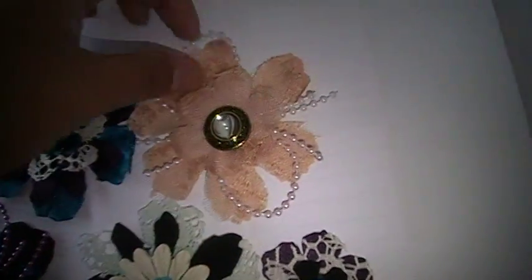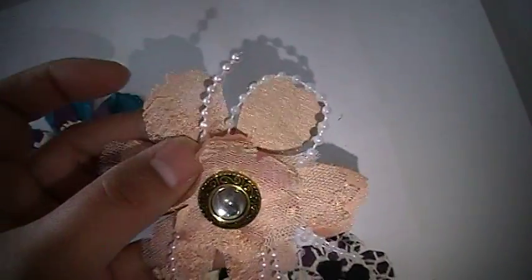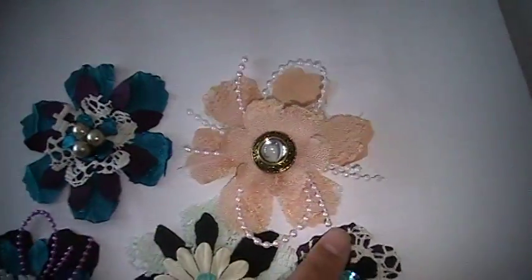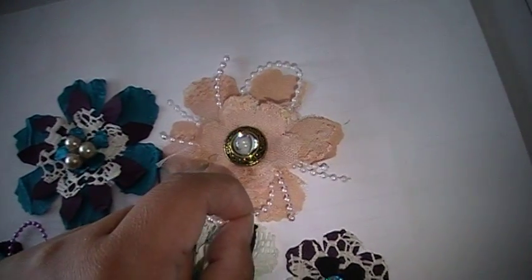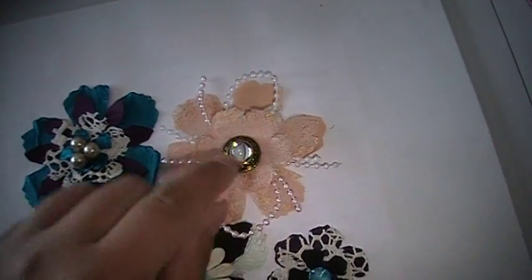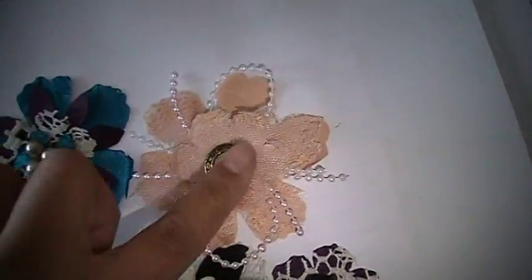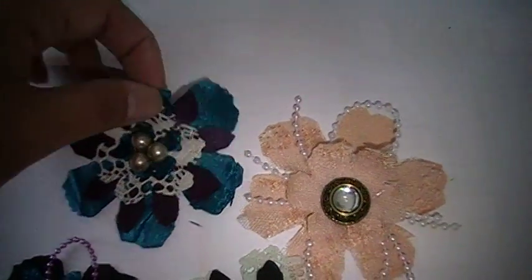I just made this one this morning — it's like a satin peachy color fabric, and then lace on top of that. I used these — I don't even know what these are called — but I glued that next, and then the next two layers were the satin and the lace again. Then I used one of my vintage buttons for this one.